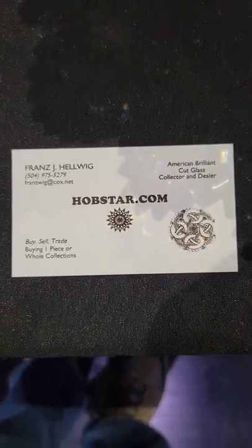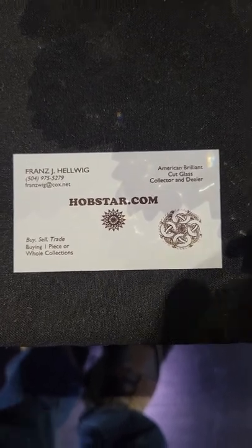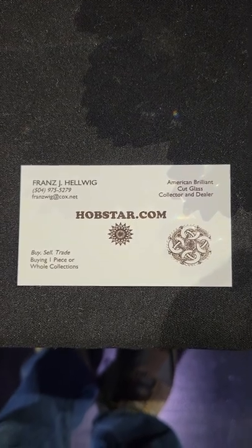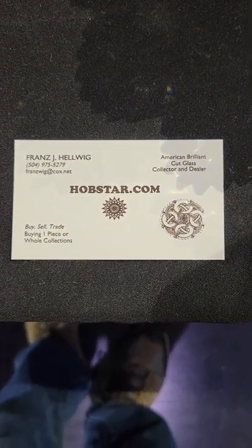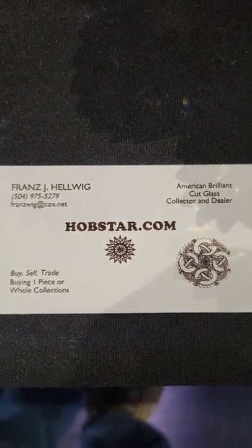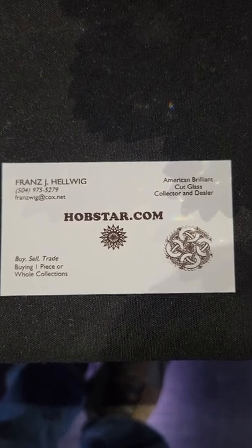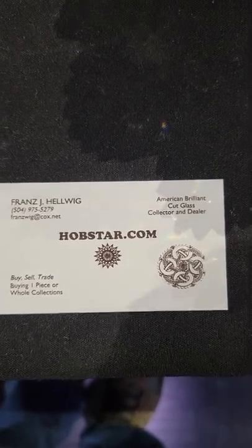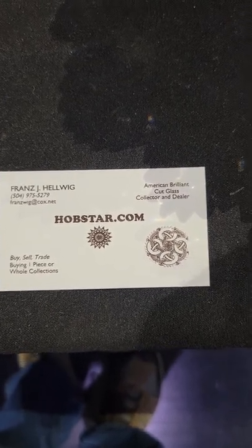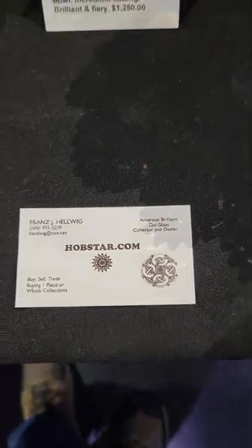Welcome back. This is video three from the Corning Glass Museum in Corning, New York — our Spring 2022 show. I'm Franz Helwig. If you see anything you'd like to purchase, email me at franzwig@cox.net or text 504-975-5279. I can also send individual photos for you to enlarge and look at more closely, or if you have any questions, please contact me.